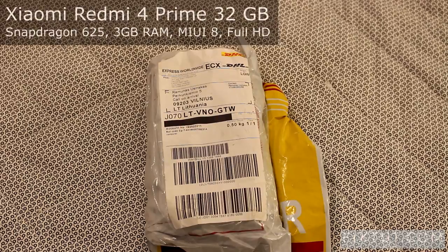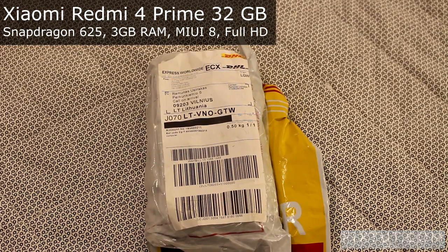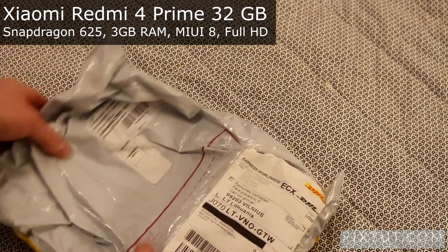Hello, so recently I have purchased a phone from an AliExpress shop. It cost me 176 euros in total with taxes and duty, and now I'm going to unpack it.